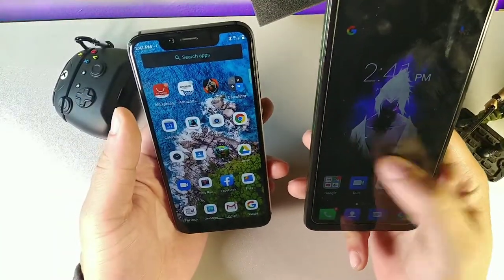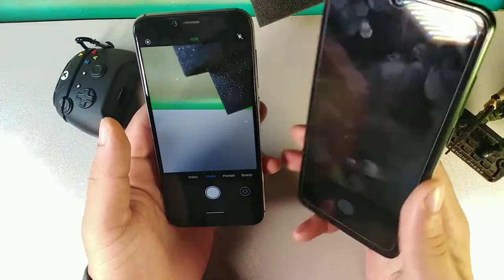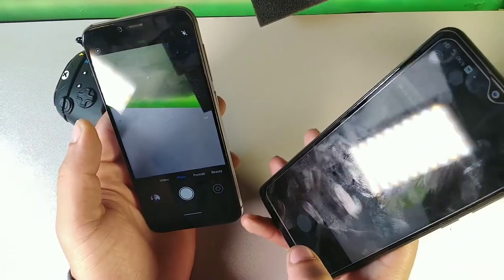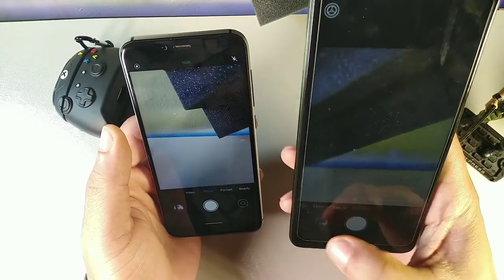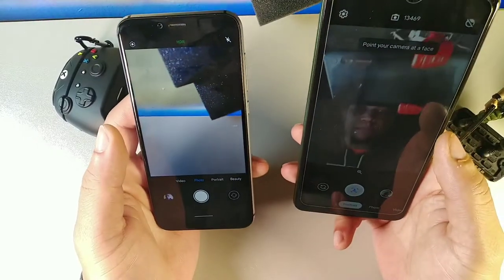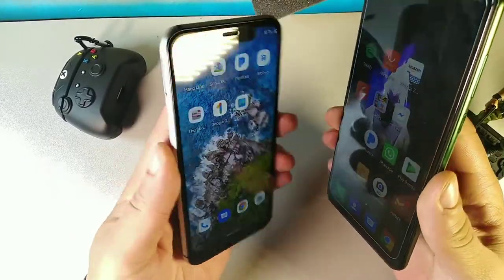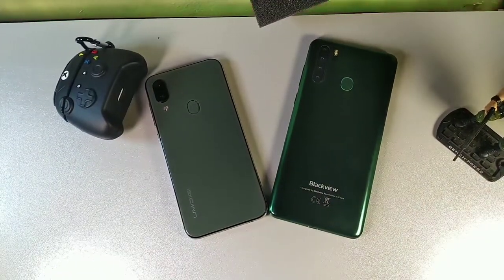These are decent cameras for budget entry-level price points. The Umidigi A3X has portrait mode on both front and back cameras natively. For the Blackview, I downloaded GCam to get portrait mode, though the stock camera does support bokeh for objects. Using GCam on the Blackview gives you portrait mode for faces as well. Both cameras take really good photos for their price range and I genuinely like both of them.